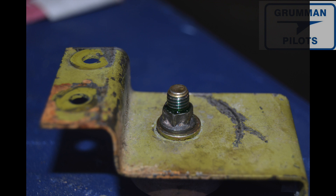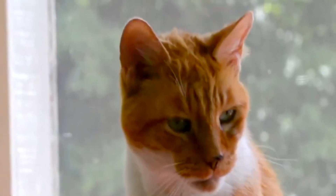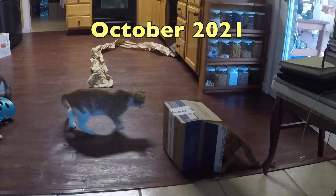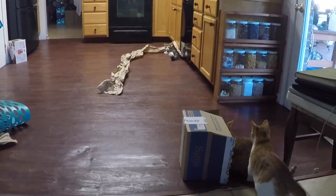Forget buying expensive toys for your kittens and cats — we find that just putting the Aircraft Spruce box and paper on the tile floor is more than enough amusement for them for hours.